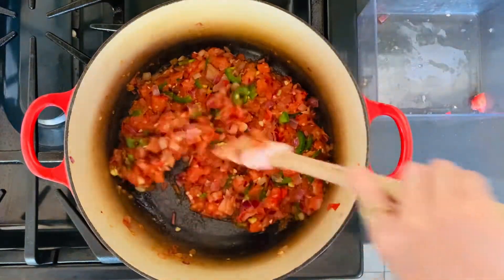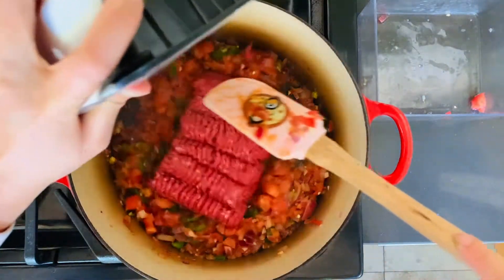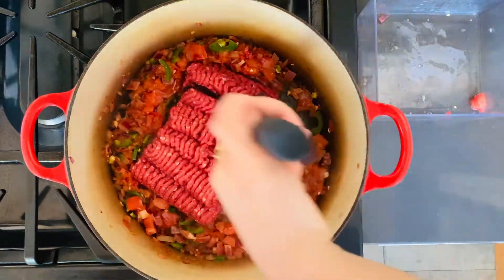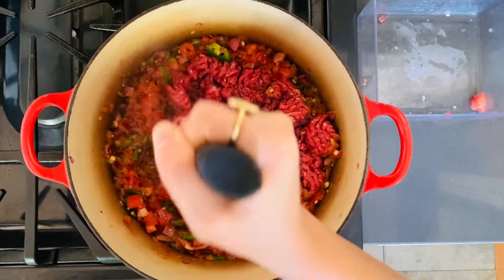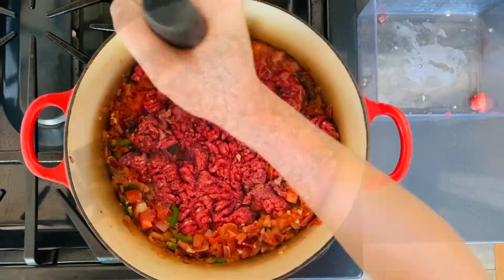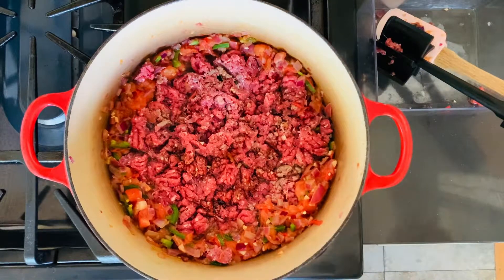Our jalapeños are a good color — nice and bright green. Now it's time to add our beef. If you have one of these mashers, it's really helpful to break up the ground beef right in the center. If you don't have one, that's okay — you can use a ladle or whatever tool you have in your kitchen. Let's go ahead and add our seasoning to the beef: our soy sauce and our tomato paste. Stir all that up.